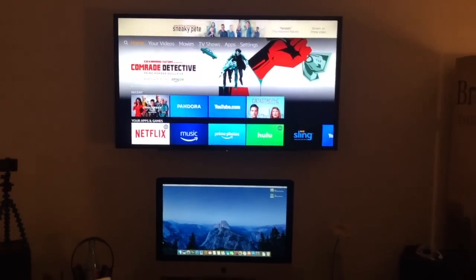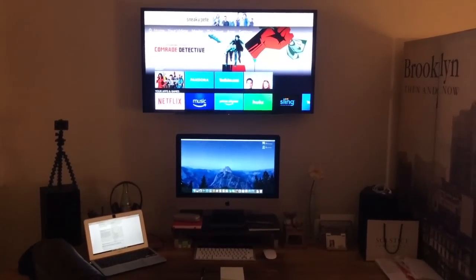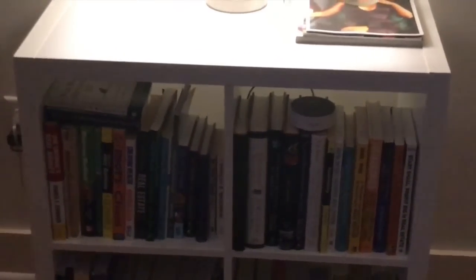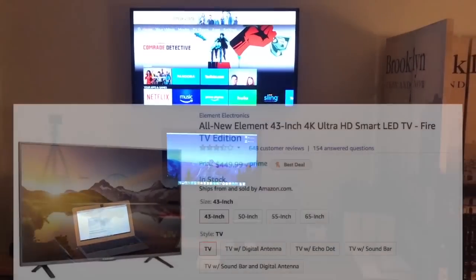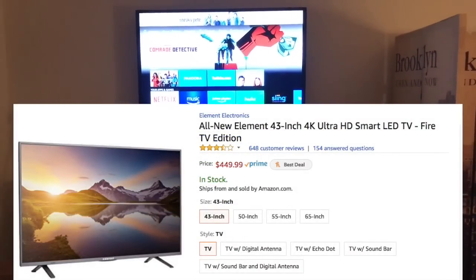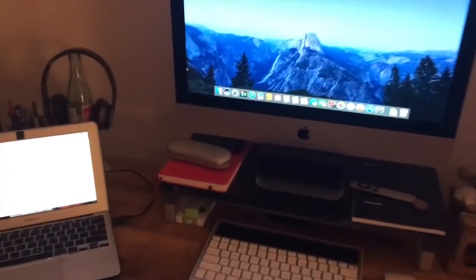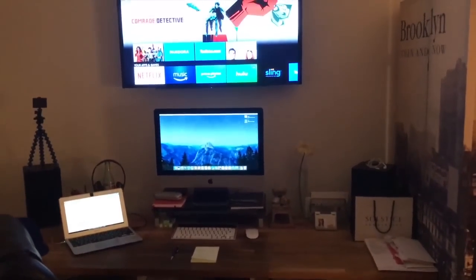So you get the idea — if you know what you want to watch and it's available without having to buy or rent, you can pretty much navigate with your voice only. That's just a quick example of how you can use your Echo devices to control your Fire TV stick, or even an actual Fire TV that Amazon sells. That opens up a couple more controls, but nothing you can't do with a Logitech Harmony Hub and IFTTT.